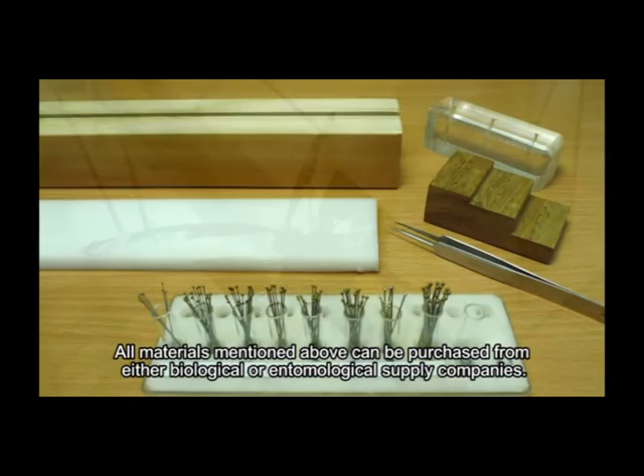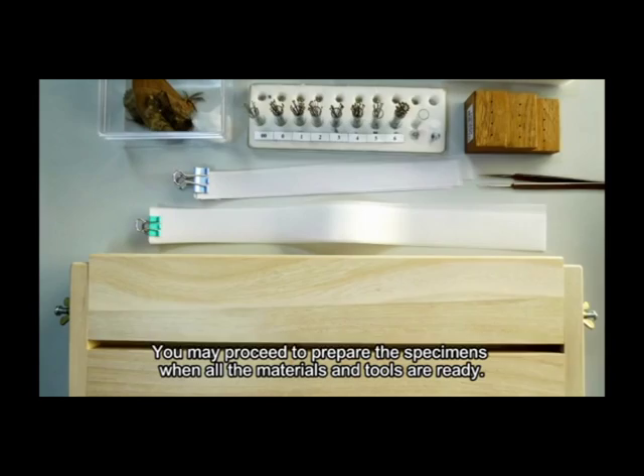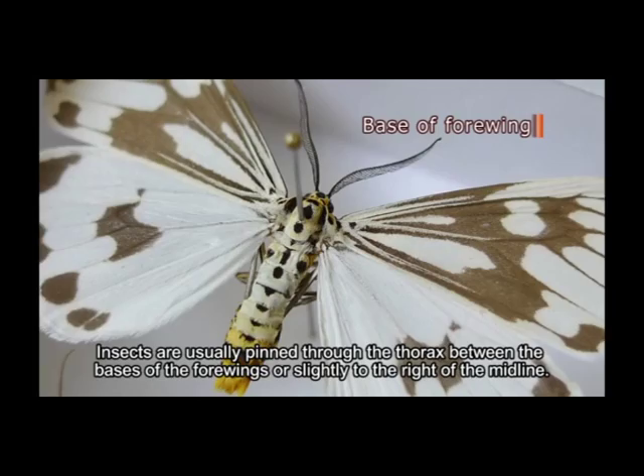Wing spreading boards are used for spreading the wings of butterfly and moth specimens so that wing characteristics are visible for study. All materials mentioned above can be purchased from either biological or entomological supply companies. You may proceed to prepare the specimens when all the materials and tools are ready.